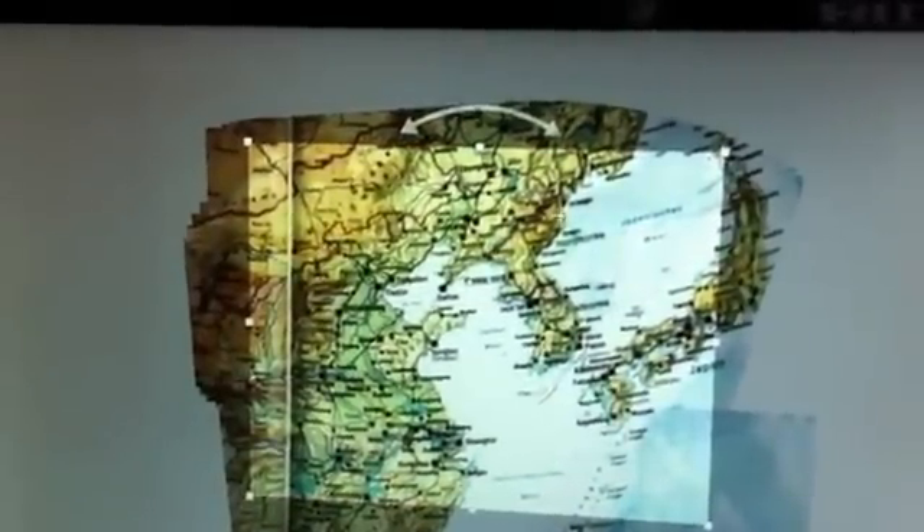Once we do that, it will bring us to this screen where we can crop our image and select whatever portion we want. We actually want a bigger portion so I can show you how it rotates — you can rotate it any which way you'd like. Then once you've selected the right portion, you can click the check mark.